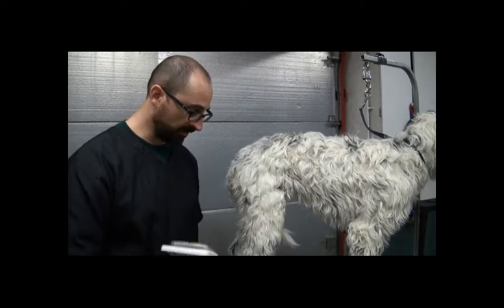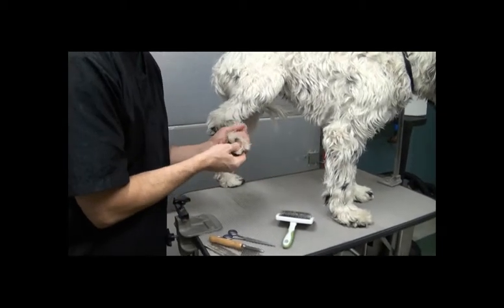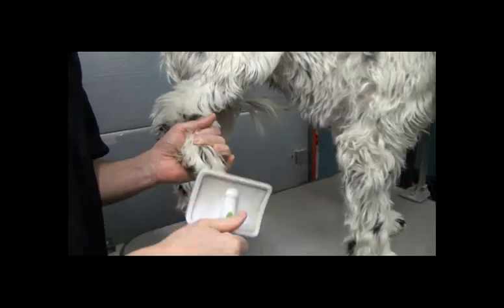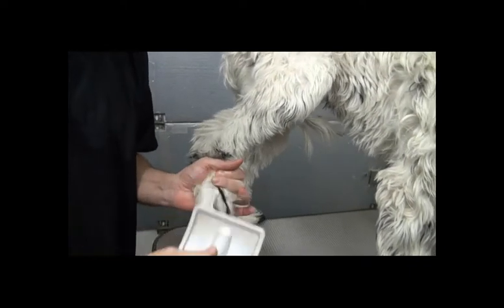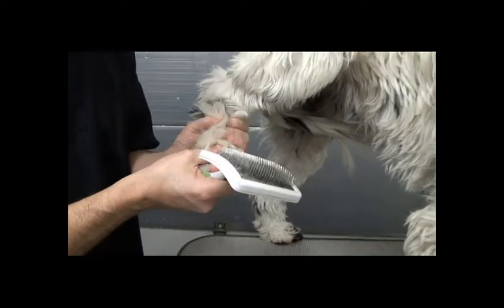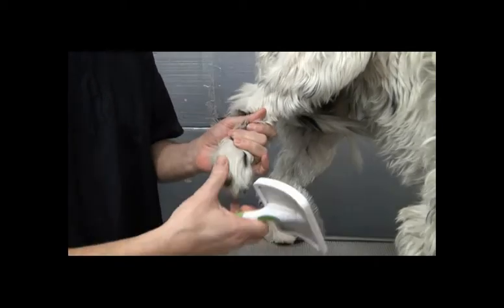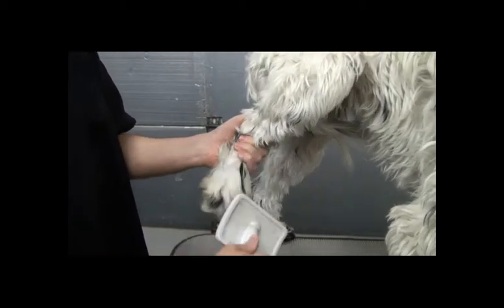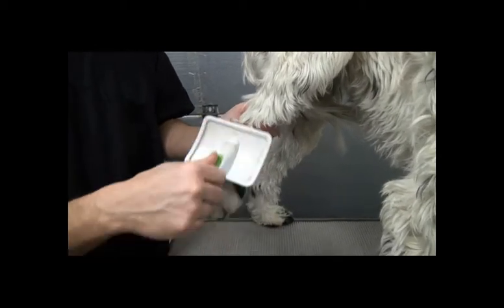What you want to do with the slicker — and I like to start at the feet — is you actually pull the hair back and then you brush down. You brush that hair down where that line is where you've pulled it back, and then you just pull a little bit more up. It seems like it takes a while, and sometimes it does, but if you keep your dog in a regular brushing condition you'll be amazed at how quick this will go.